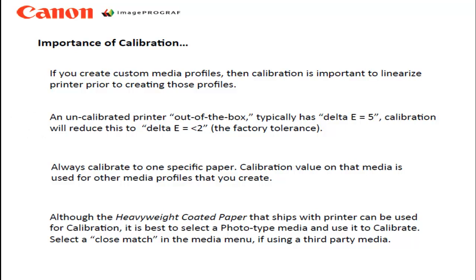You should always calibrate your printer using the same media type. For example, a glossy photo-type media can be used to calibrate. In order to save paper, use a 17-inch wide roll and load it into the printer any time you want to calibrate. If you don't have a good photo-type paper, the heavyweight coated media roll that ships with your printer can be used, however your results will be better if you use a photo-type paper.